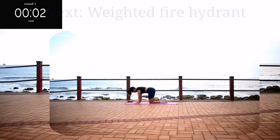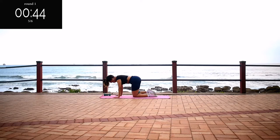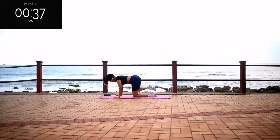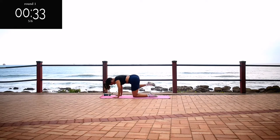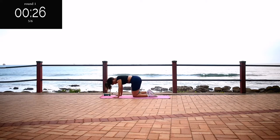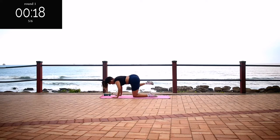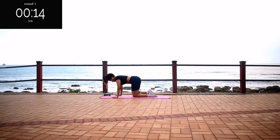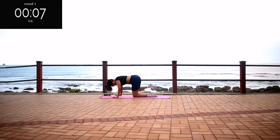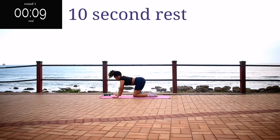Going back to weighted fire hydrants for 50 seconds. Come on guys, we've only got one exercise to do after this one. And you're halfway there. Stay with me. Go at your own pace, but don't give up. It should be burning, but keep going anyway. Take a 10 second rest.